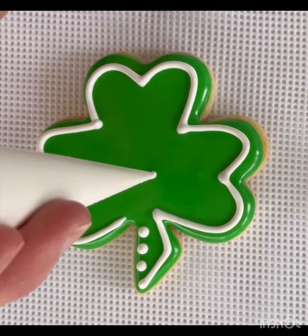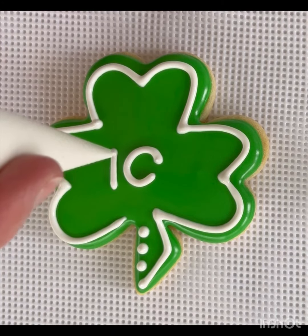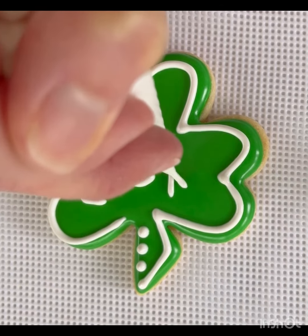I'm gonna show you how to write 'lucky' in the center of your shamrock cookie. I always start with the middle letter in the center of the cookie and then work my way around that, so you know you'll have enough space for all the letters.